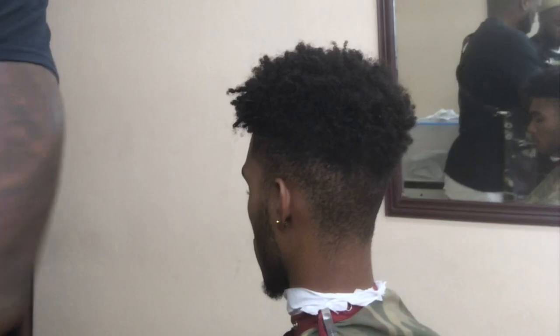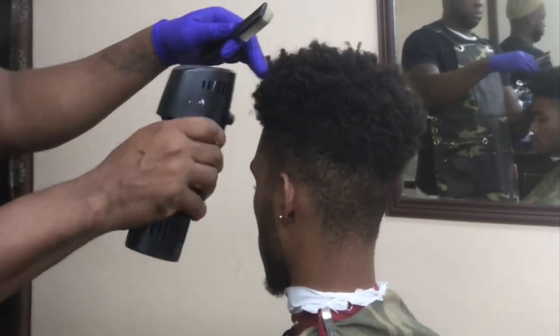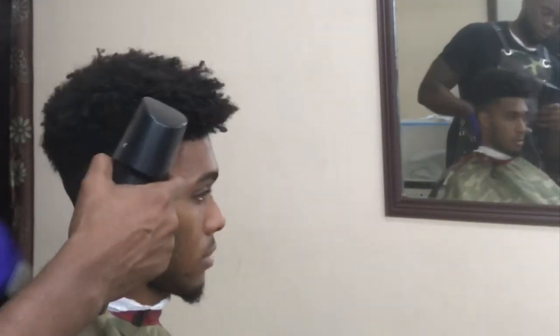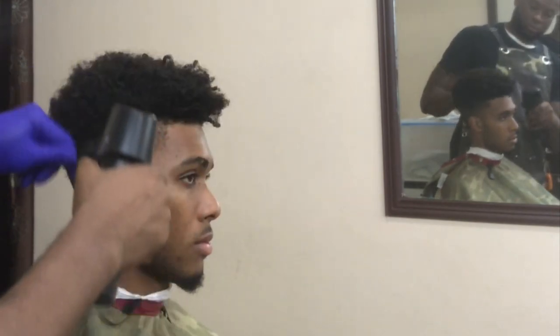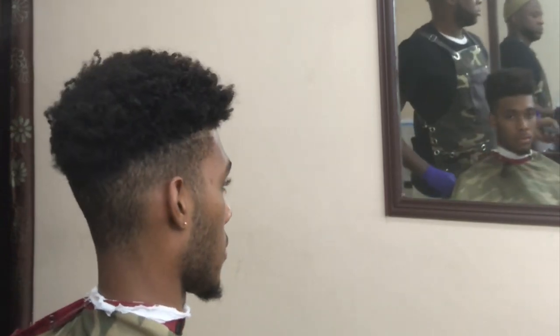I'm going to air dry it with a little compressor and get the hair ready for the cut. Brush it down to make the fade smooth as I cut the hair. So let's begin.